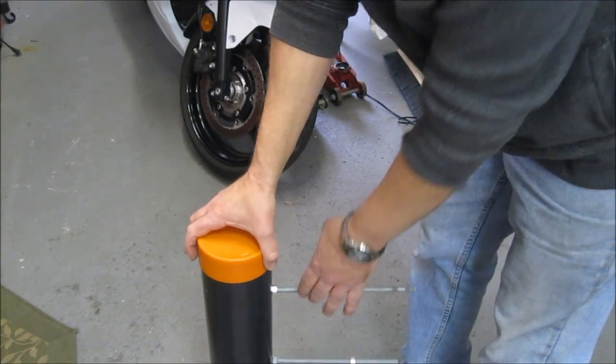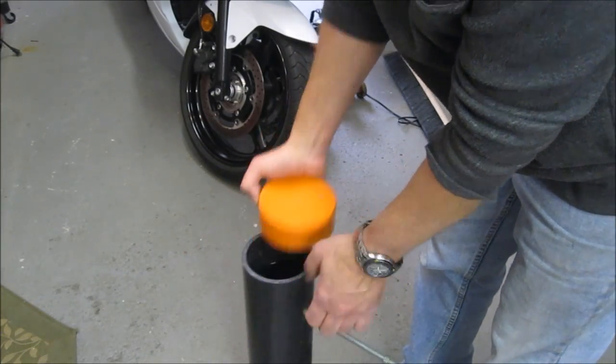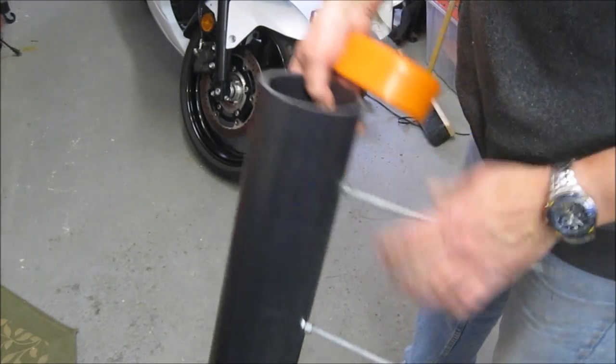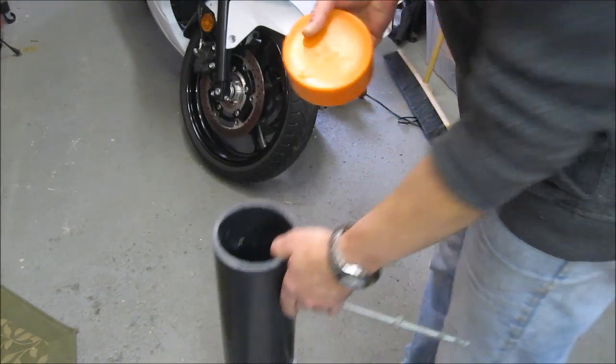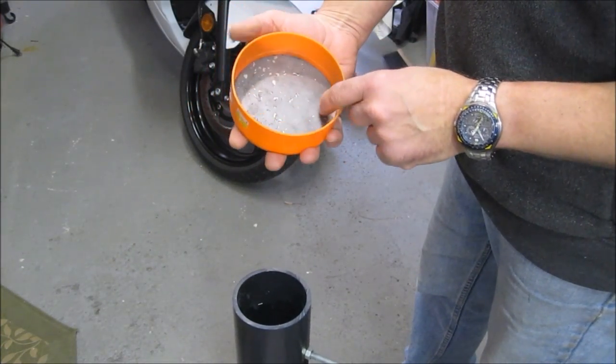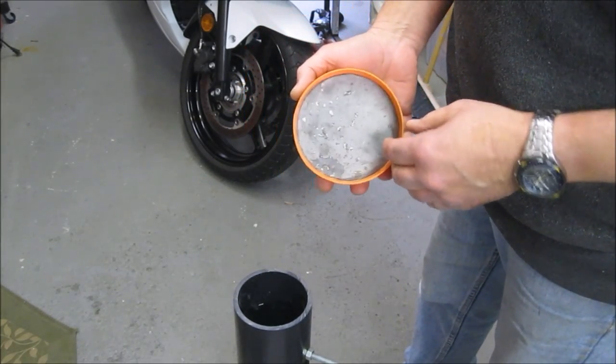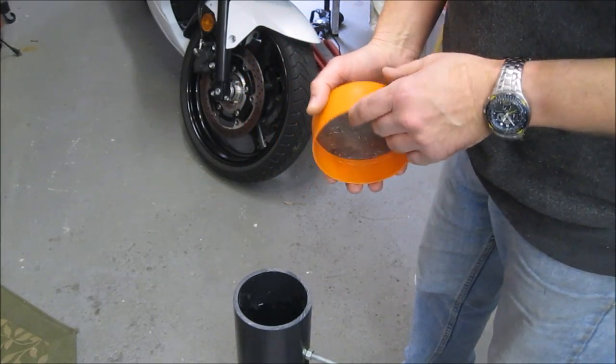There's been some interest in the bullet trap that I used to test the project I'm working on. It's simply a piece of 4-inch ABS plumbing pipe, a test cap that I've inserted, and some mild steel — 12 gauge I think — left over from the project, just to act as a final backstop in case the bullet makes it all the way through the medium that I'm using.